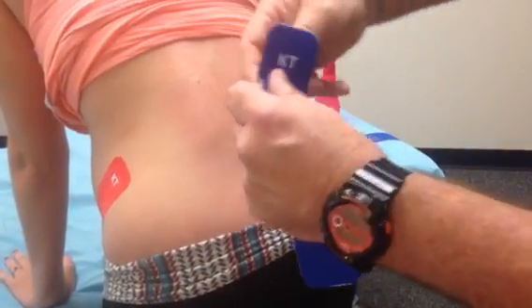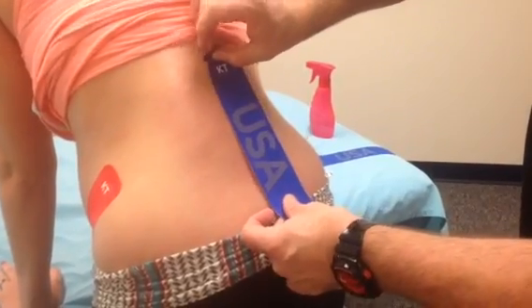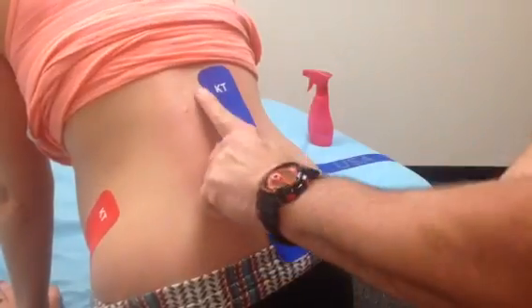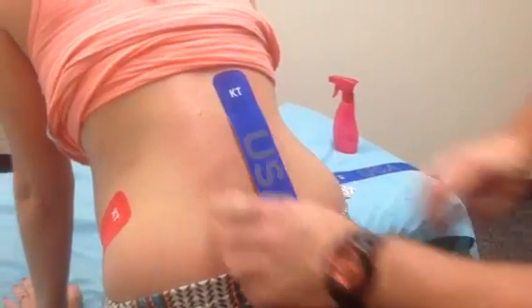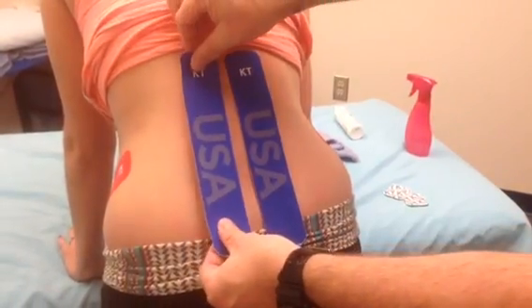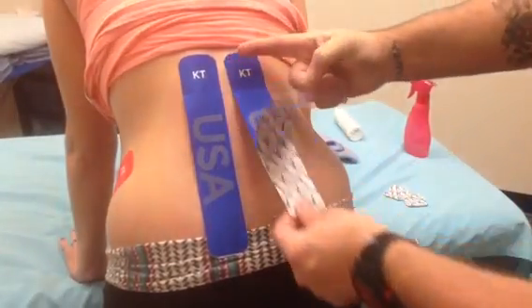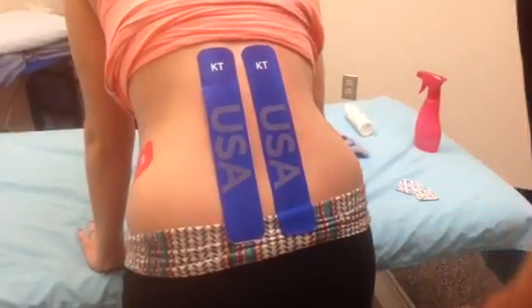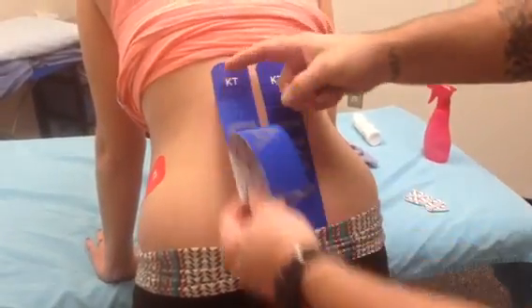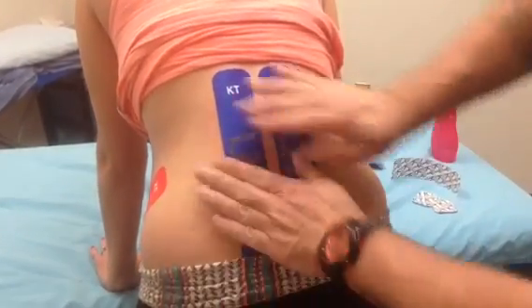We're going to tear a tape with two-inch ends. Find approximately T12 up here — here's the spine, a little bump. We want the tape, when we put the two strips down, to be approximately half to one full finger width apart. The tension will be paper-off tension, approximately 10%, down either side. Rub in place.